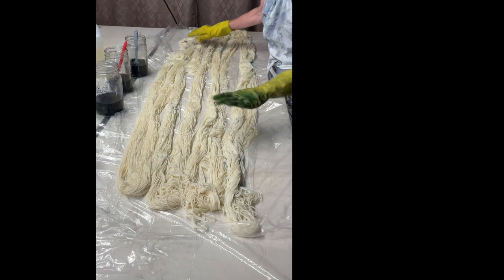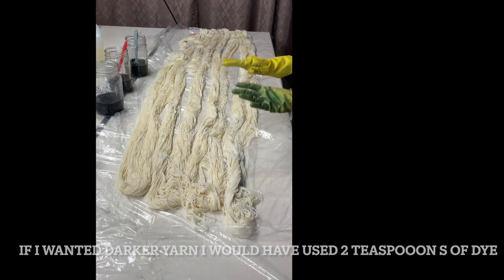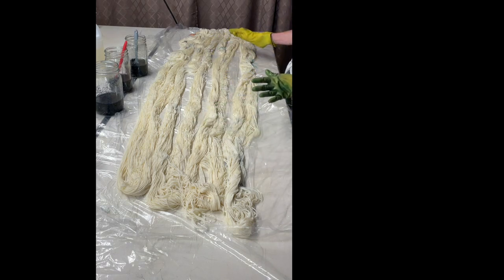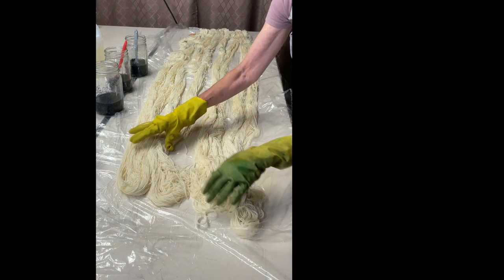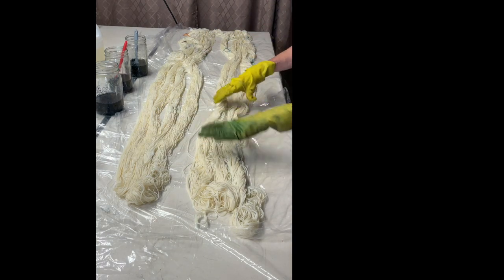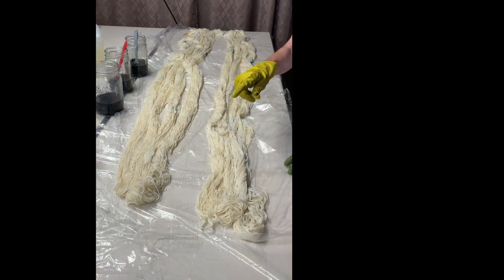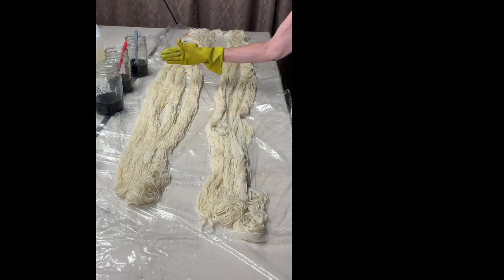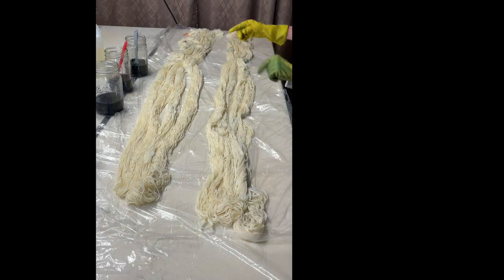I don't have it laid out perfectly because I'm not painting — I'm going to be pouring the dye on and gently squeezing it in. There are actually four warps here, and I'm going to do something a little different with each one. You can arch the yarn or do a rainbow effect if you have enough table space.